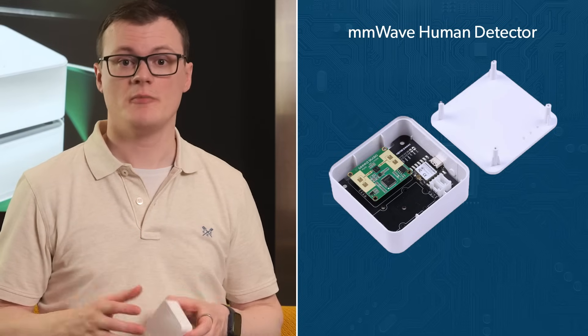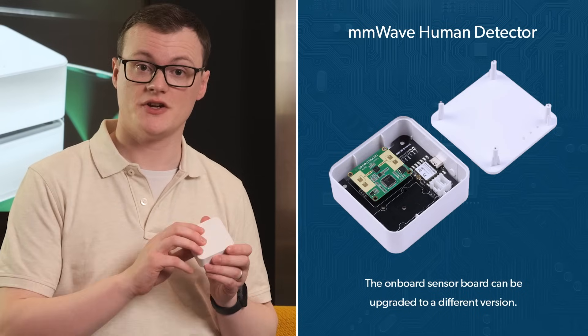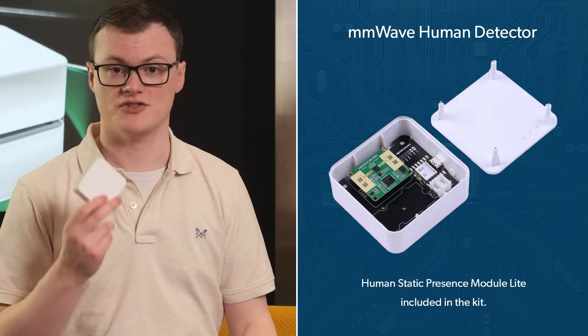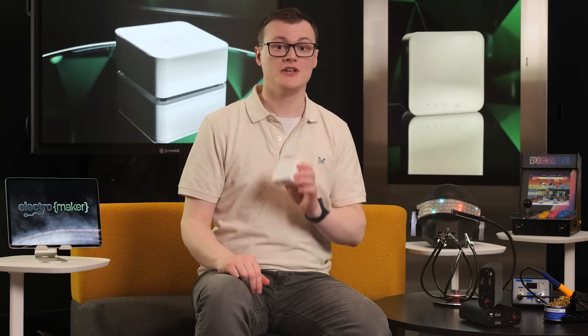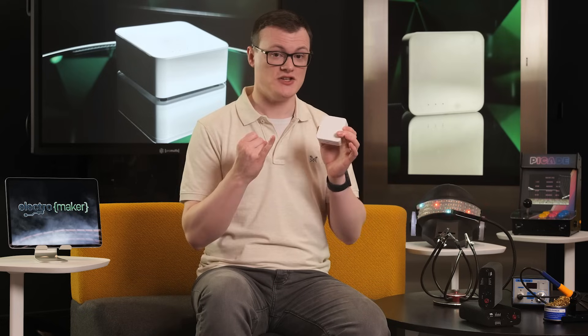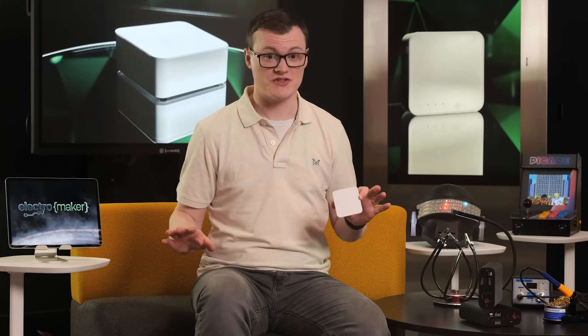These sensor boards come in numerous varieties, which means you can upgrade the onboard sensor with a different variety, but the one that comes with this kit is the human static presence module light. This module utilizes 24 gigahertz radio waves and is fully supported by Arduino, which basically translates to easy to use and will program well. Arduino is not sponsoring that statement, but whenever they touch something, they do a really good job of making it easy to use and integrate.